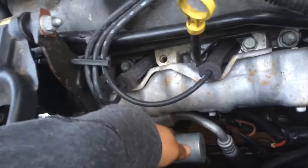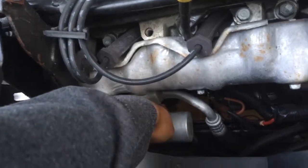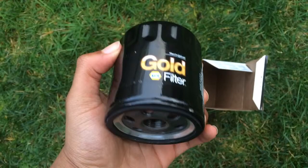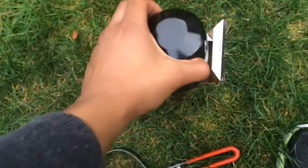So where is your filter located? It's right there. You see this piece — that's what you want to unscrew — but first we're going to unscrew your oil cap.